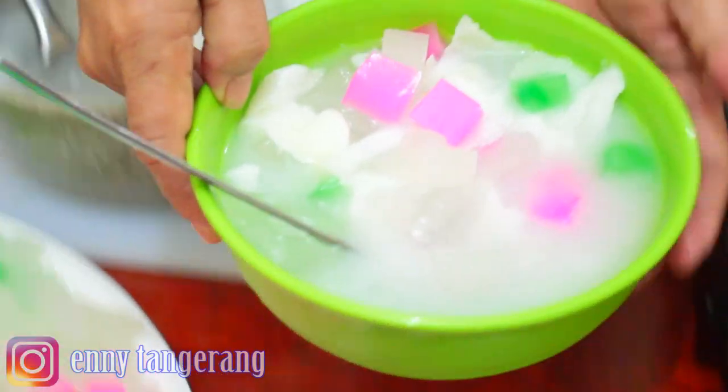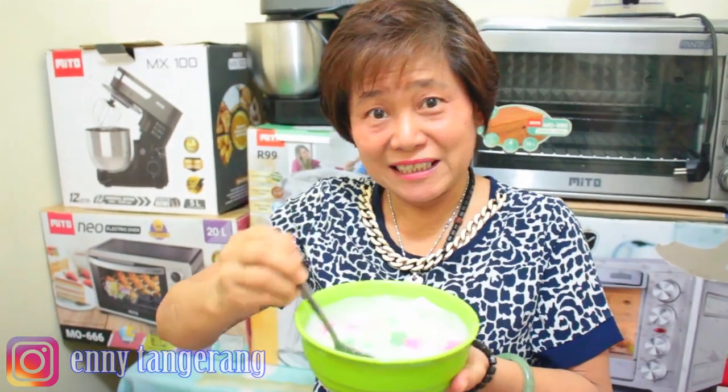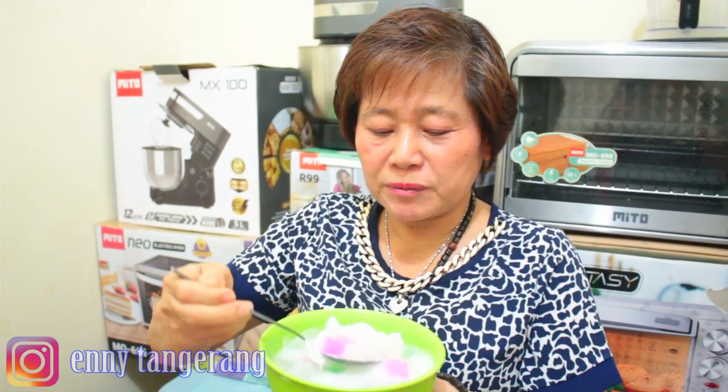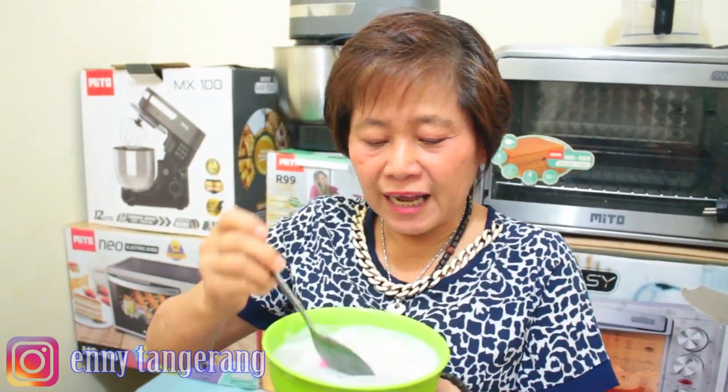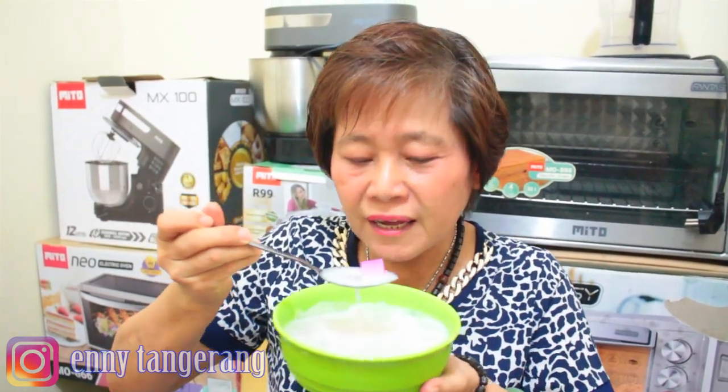Friends, I made this Nata de Coco myself! Want to know how? You have to watch until the end. Is it delicious or not? You have to try it — it's very similar to real Nata de Coco!